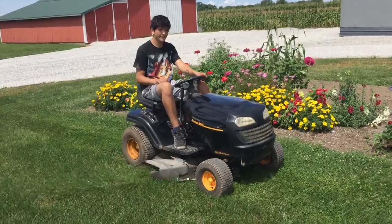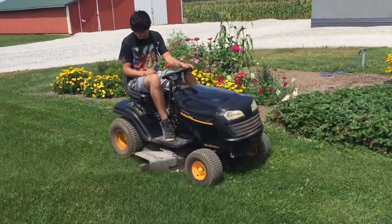It's all back together and we're mowing. Thanks for watching and click the links below for my other mower videos. Bye.